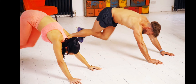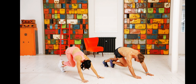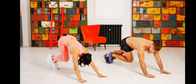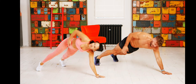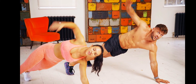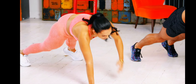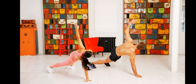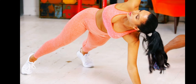Exercise number three is the renegade row — same position. Counting you in: ten, nine, eight, seven, six, five, four, three — here we go! Right hand up. This is a nice movement. I know it feels like quite a lot on the upper body, but this should relieve a little of that tension because you're rotating from side to side. Try not to drop too much because you want to keep your abs as engaged as possible.